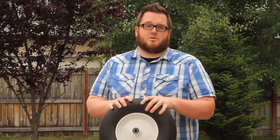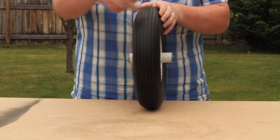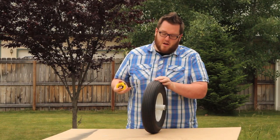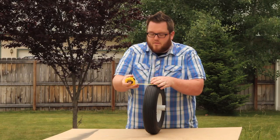There's four key measurements you want to make sure you get on a tire. The first measurement you want to get is the width of the tire. So you're going to take a measuring tape, go over the tire, and measure from one end to the other. This is looking about 4 inches.